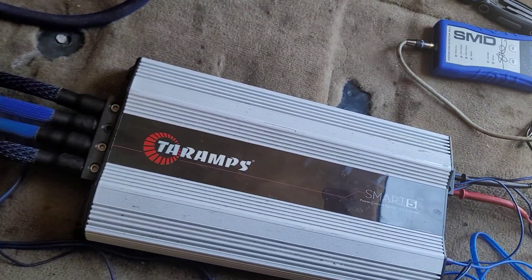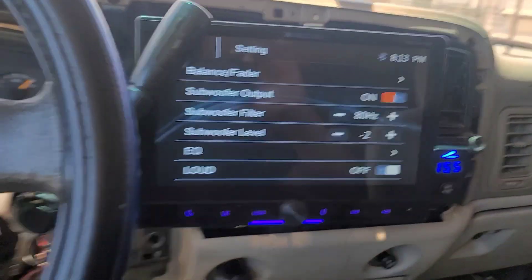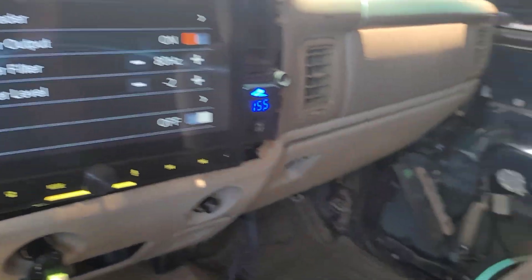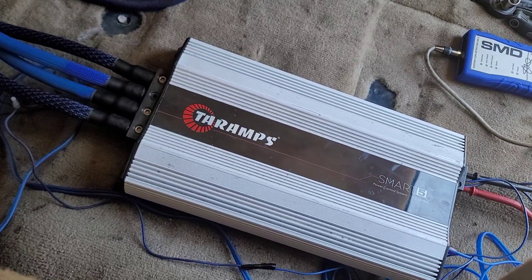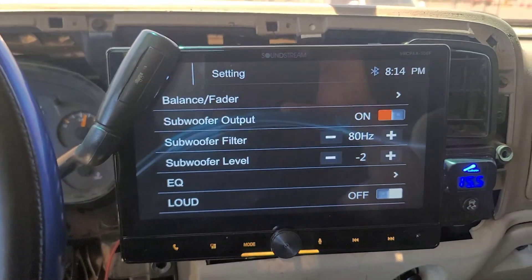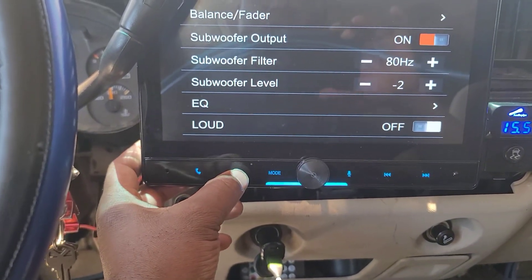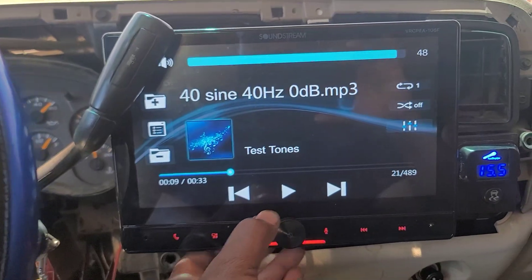A lot of people make mistakes because they treat these amplifiers like every other amplifier. This amplifier from the manufacturer states it doesn't like anything more than four volts through the RCAs. So if you're already giving it over the rated voltage through the RCAs, it's going to instantly distort. These amplifiers also do not like dirty power — they're not like Chinese or most Korean amplifiers that can take a slightly dirty input and still give output. These amplifiers will pop. If tuned correctly, they can last a very long time.